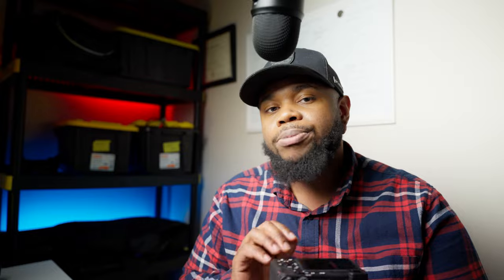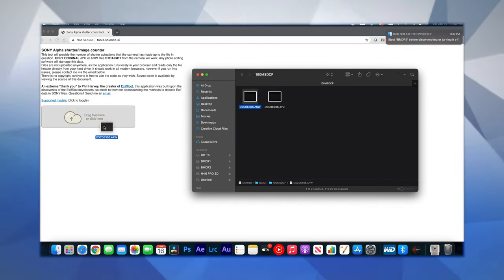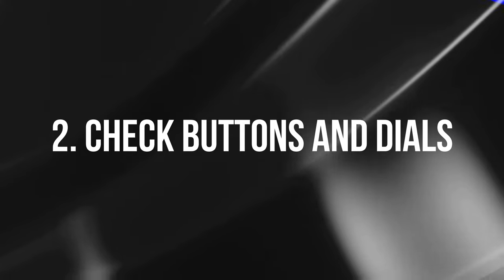Number one: the shutter count. This is easy to check — bring a laptop, go to tools.sciendesk.si, take a picture on the camera, pop the SD card into your laptop, and drag the file to the site. It'll tell you the shutter count. Around 10,000–15,000 is not bad for a used camera. Start getting worried around 40,000–50,000. Also research the camera's specified shutter count guarantee — some go as high as 500,000.